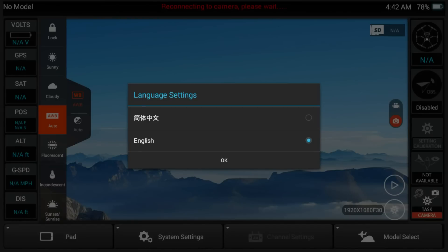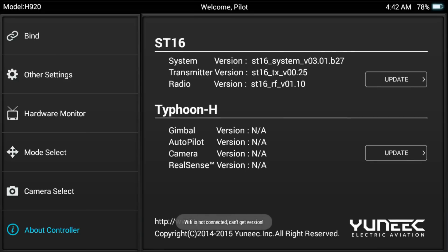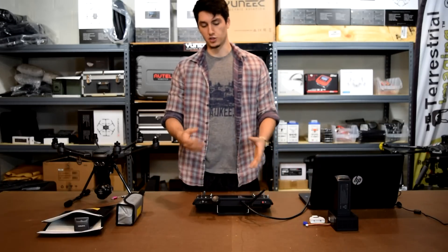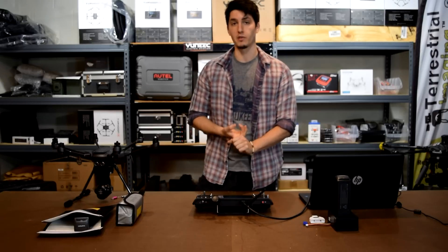So now once you get this little language setting option, you're going to know that your update is complete. Unless you're fluent in Chinese, just go ahead, leave it on English, and press OK. From here, we're going to go into System Settings — you'll notice the different colors in the background and everything. And we're going to go to About Controller on the bottom left. Now you're going to see that our ST16 model is now 3.01.B27. Before it was 3.01.B18, so we've upgraded quite a bit. So now we're going to upgrade our Typhoon H. Since the ST16 controller is now updated, it lost its binding with your Typhoon H, so we're going to have to go ahead and rebind the Typhoon H, and then go ahead with the update.